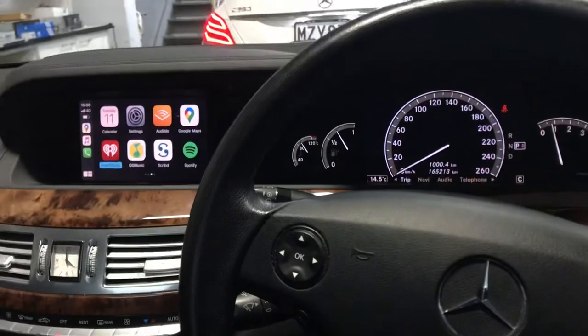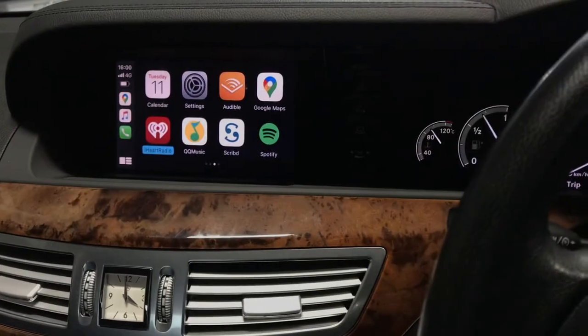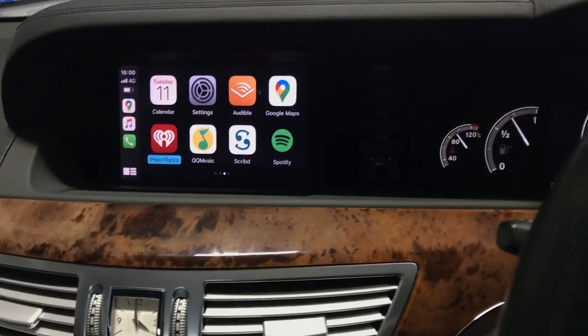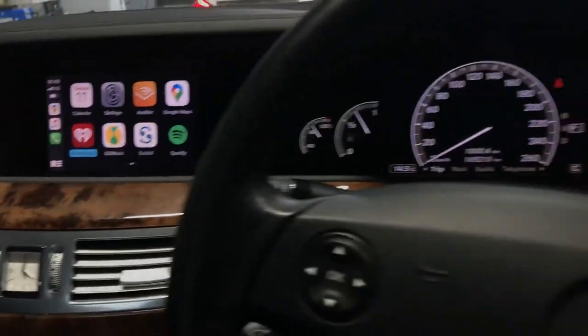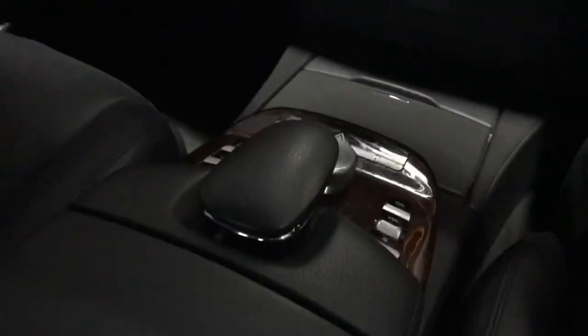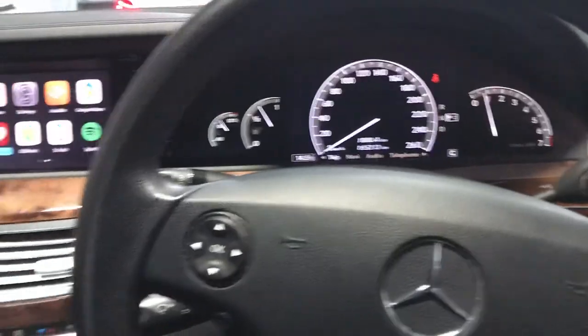Beautifully done — old S-Class with Apple CarPlay system. You can also use Android Auto with a Samsung or Android phone. Android phone can be connected for Android Auto, similar result. But Apple CarPlay wirelessly connected — perfect result.